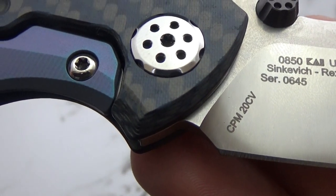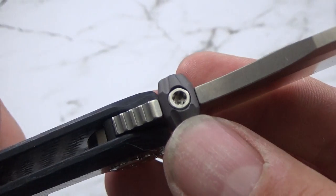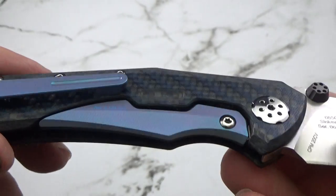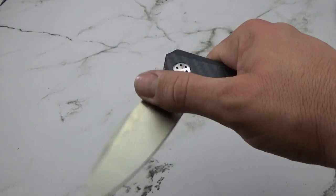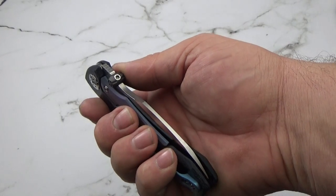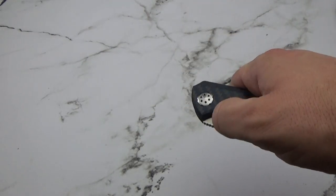So there's your CPM 20CV ZT0850 — Sinkovich/Rexford design — and this one is $645. The thumb stud, held in by a Torx screw, is aluminum as well as the backspacer. We did high voltage blue on the titanium components and buffed out the rest of the hardware, giving it a nice shiny look. They open very nicely with your thumb. As with any frame lock style knife, make sure you don't have your fingers on the lock bar as you open it — as long as your fingers are tucked away, that thing will open smooth as butter every time.